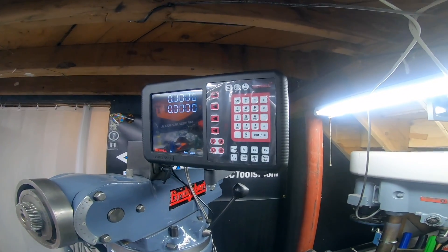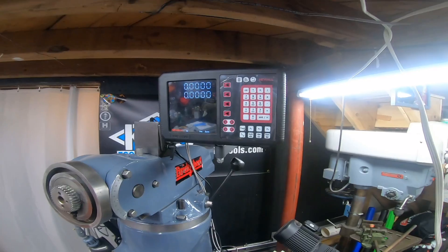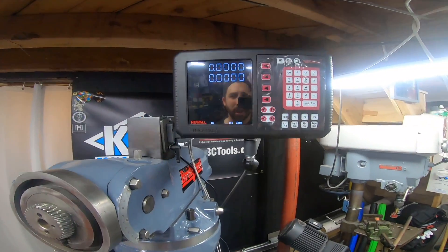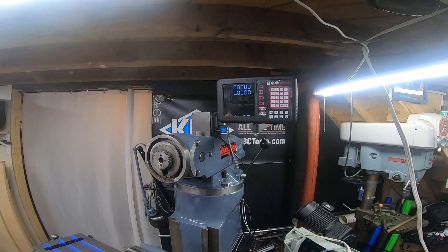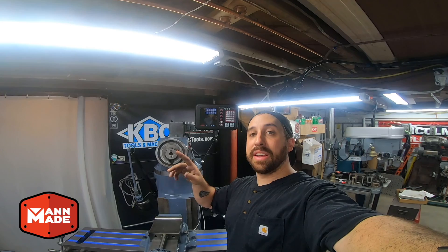This is the new NMS 800 DRO — I got mine from KBC Tools and Machinery. This is a two-axis setup on my Bridgeport J-Head rebuild. I've got my scales mounted, and I still need to finish routing my wires after I put the head on so I can route the power cable all at once. This is a perfect setup and I am thrilled — this mill just got a lot more precise. Thank you so much to KBC Tools and Machinery for helping with this Bridgeport rebuild and providing this DRO. Accuracy of this machine just went up tenfold. Check out their website — they have an amazing online catalog and even an app. Find anything you need, including this DRO, at KBC Tools.